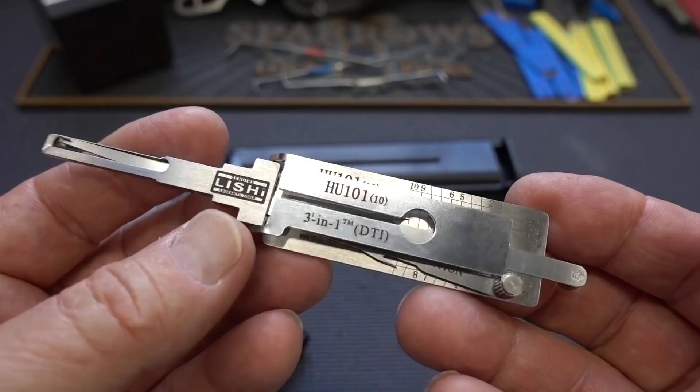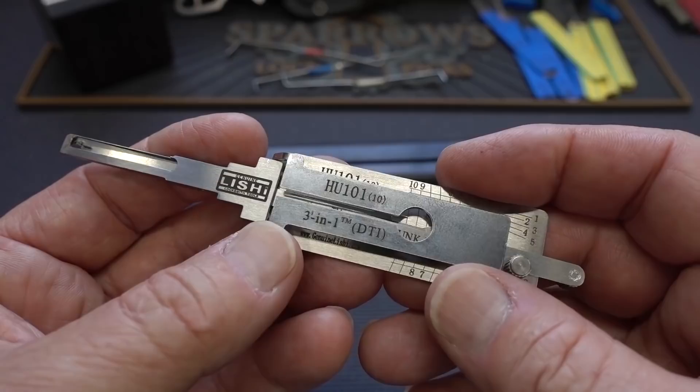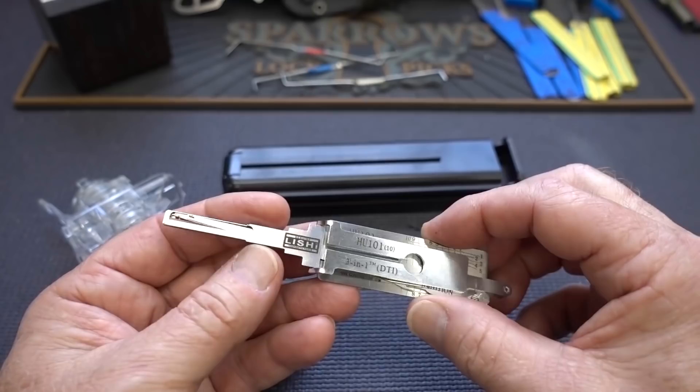Today we're going to take a look at a car lockpick. This one is made by Lishi, and this is the model HU-101. I point that out because there are a lot of different models of this pick designed for different models of cars. The HU-101, I got it from lockpicks.com. This one is designed for Fords, Land Rovers, Volvos, Mazdas, and Jaguars — probably the most popular model they sell because it opens such a wide variety of different cars.